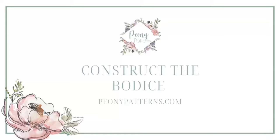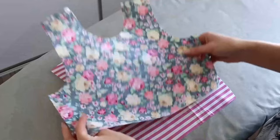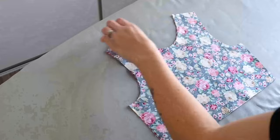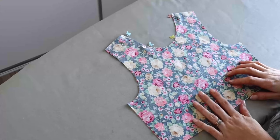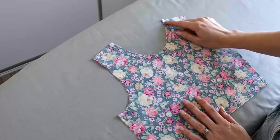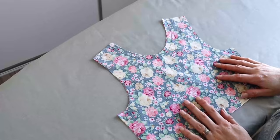Now we are going to be constructing our bodices. Taking our front bodice lining and front bodice main, we are going to place those right sides together, aligning all raw edges, and pin around the neckline. Then head to the sewing machine using a half-inch seam allowance to sew around the neckline where pinned. Once sewn, clip the curves of the neckline — making sure not to cut through any stitching — then trim the seam allowance down to a quarter of an inch, or alternatively use pinking shears.